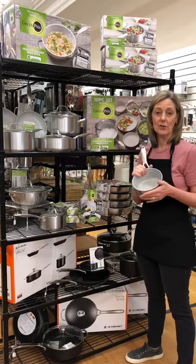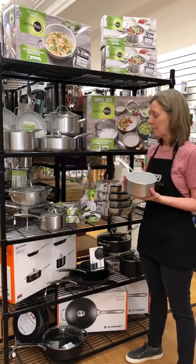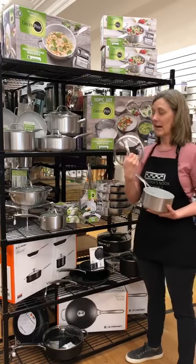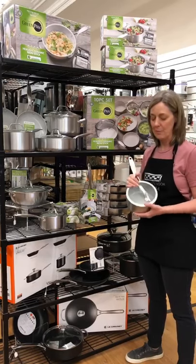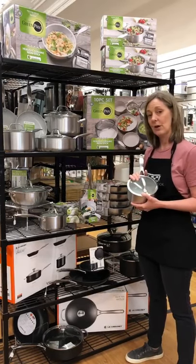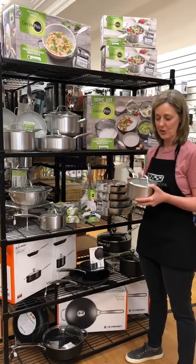It goes on all stovetops, so you can use it on gas, electric, induction — it'll work on anything. Another cool feature, they all have glass lids, so as you're cooking you can kind of see what's going on in your pan. They're also oven safe, under the broiler safe, and dishwasher safe.